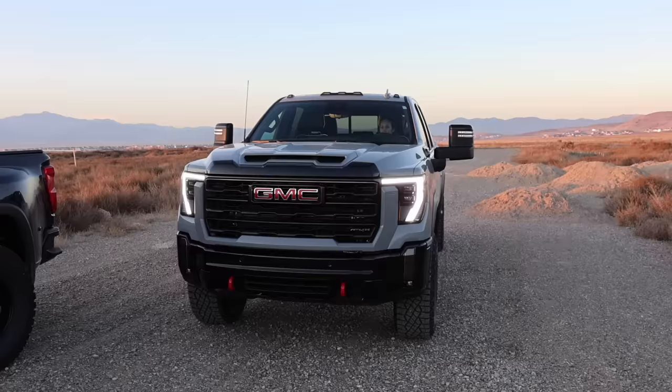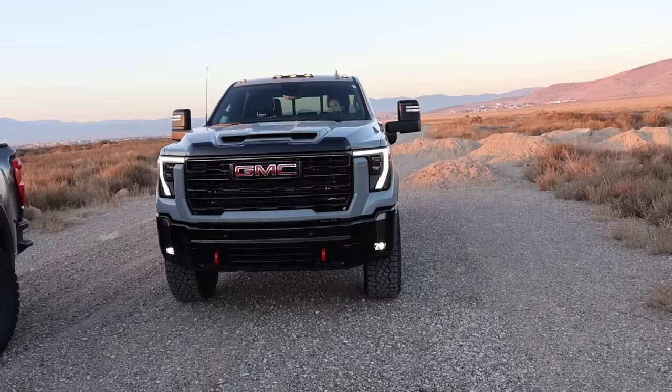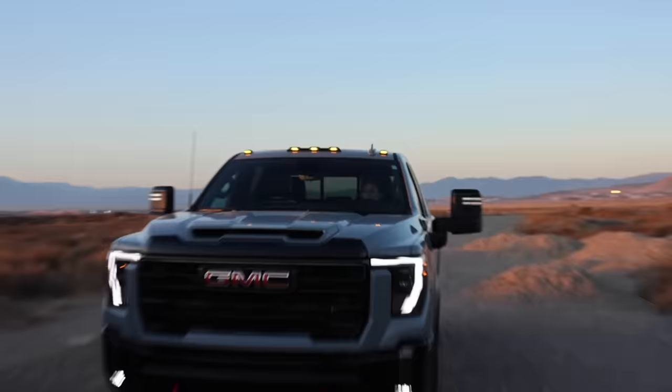Bonus round: when you turn the fog lights on without the headlights, it dims down your daytime running lights, turns on your clearance lights and rear lights, and the mirror lights come on too. I thought that was pretty cool that GM did that. The Chevy trucks do the exact same thing.